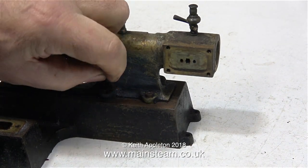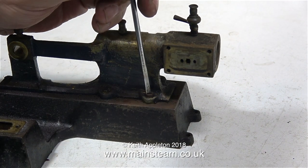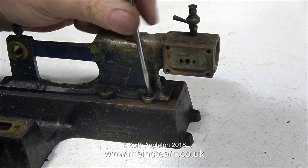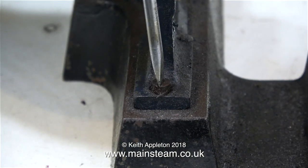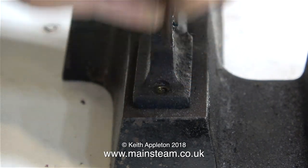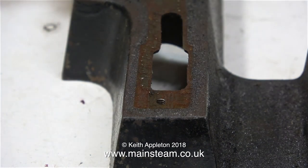Now I'm removing all the bolts that hold the top casting to the main cast iron base casting. For the enthusiasts out there, this engine is actually a Bassett-Loke Tangy engine. That explains why it's well made, but it doesn't explain why the pulley is all over the place. I don't know whether that's the original pulley or a replacement someone's made — either way it's very wobbly and even the groove isn't right.